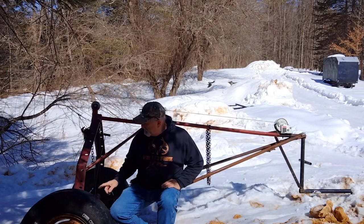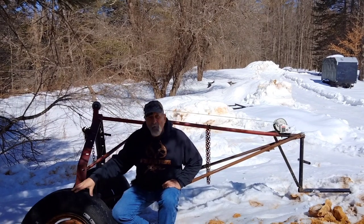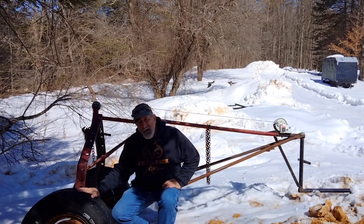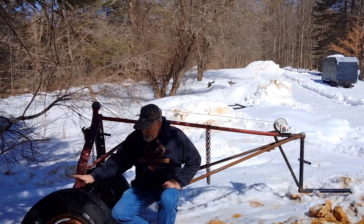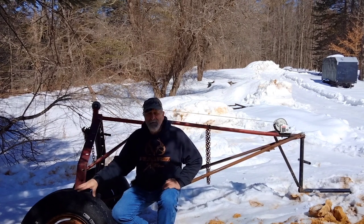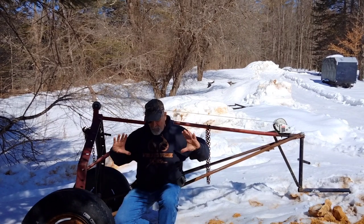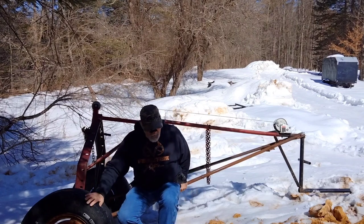I got an old set of spindles off a hay wagon, mounted them on the arch, and put tall 16-inch tires from an older Ford truck on it. This tire will almost roll over something as high as the tire itself — it made such a big difference, like night and day. Tim has 14-inch tires and they work okay, but the 16-inch tires roll over higher obstacles more easily. The taller the tire, the better off you'll be. The only downside is they're substantially heavier than the lawn tractor tires, but you have to give up some to gain others.